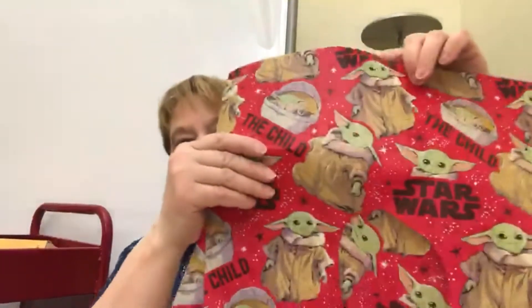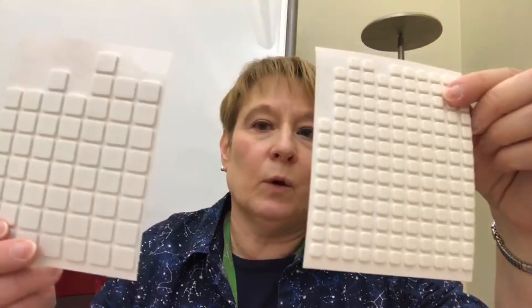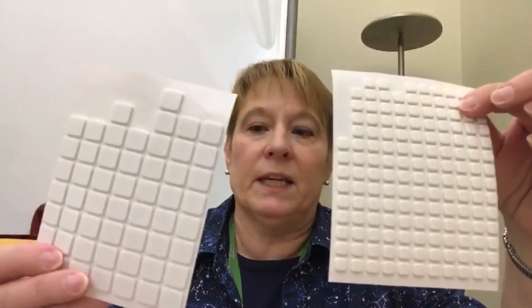You'll have your instructions. You're going to have multiple pieces of wrapping paper so you can layer up your picture. You'll also have your self-adhesive foam pieces.